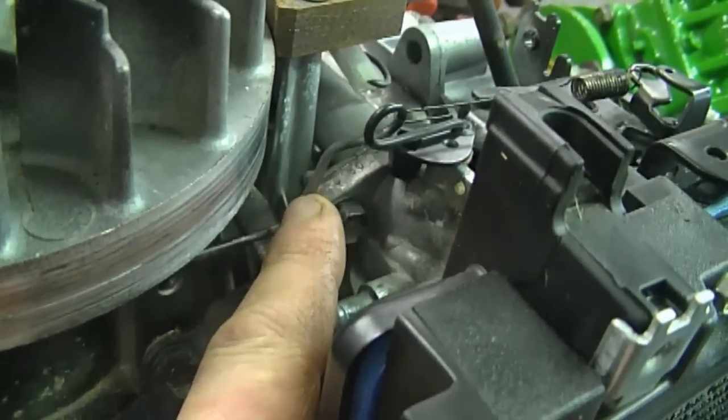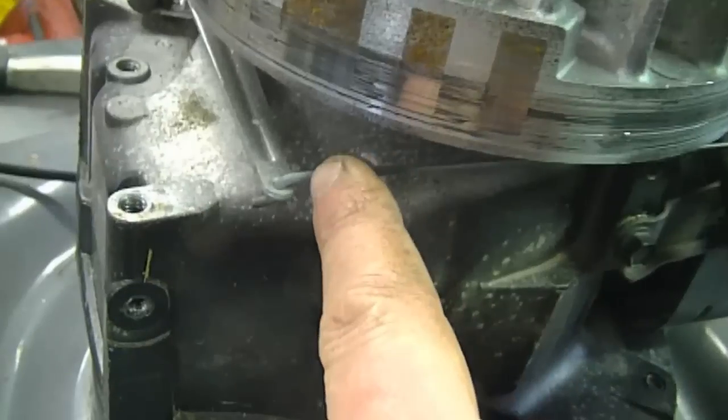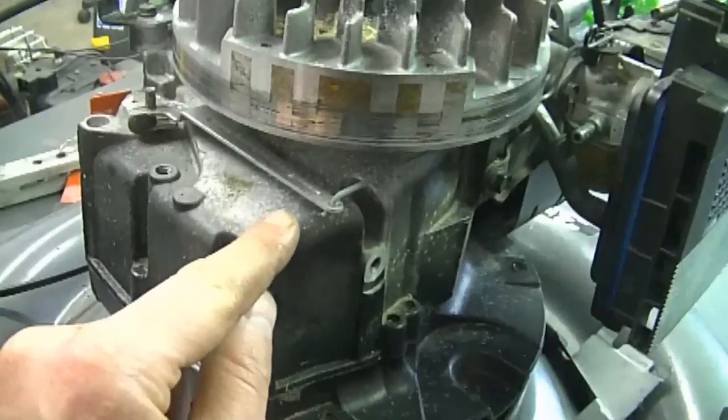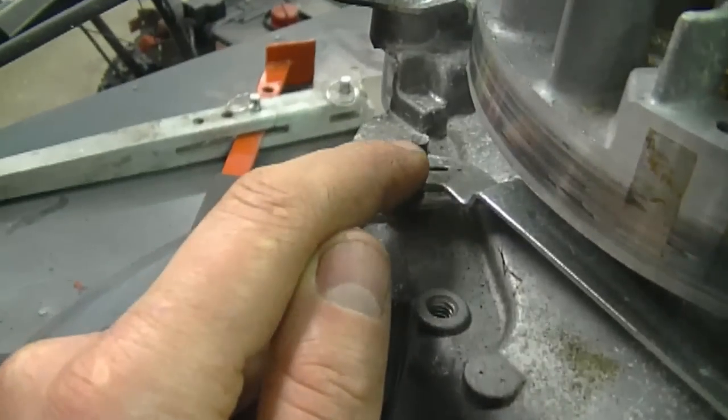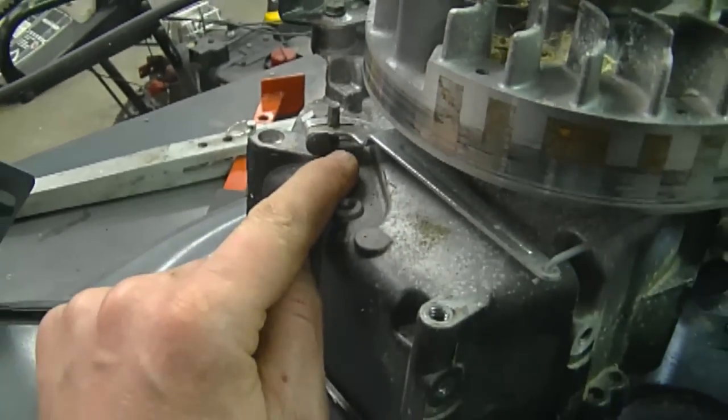I'm going to follow this linkage all the way down to where it's connected. It goes underneath the flywheel, as you can see, and then connects into the governor arm over here. The governor arm is screwed onto this little shaft, which actually goes to the governor mechanism inside the engine.